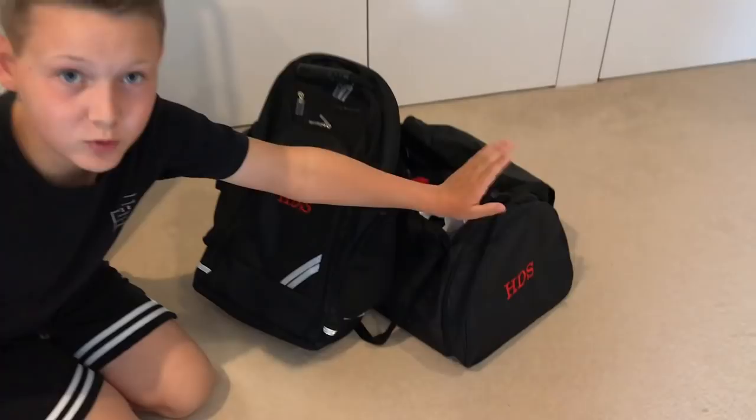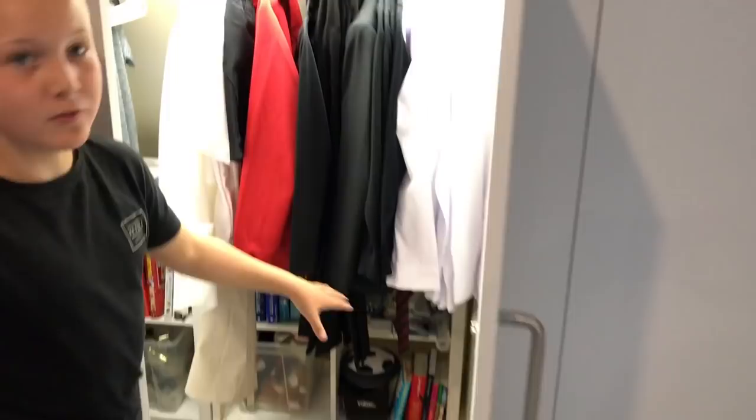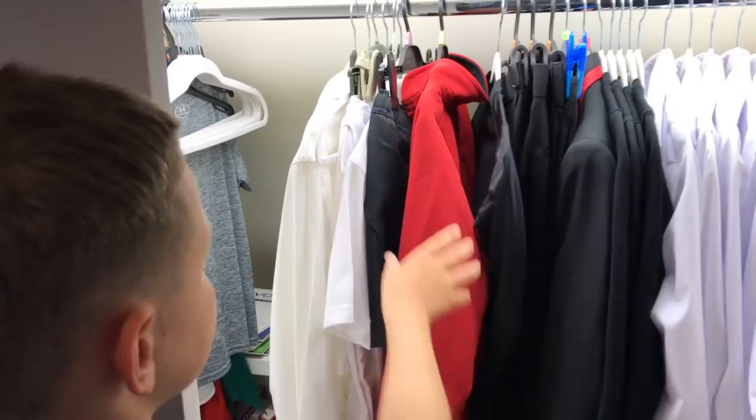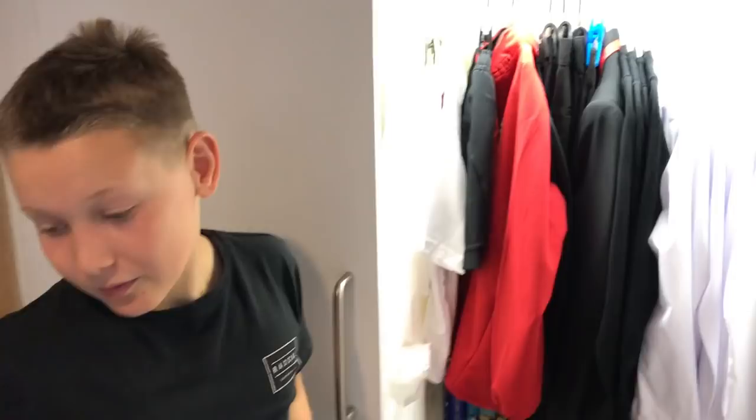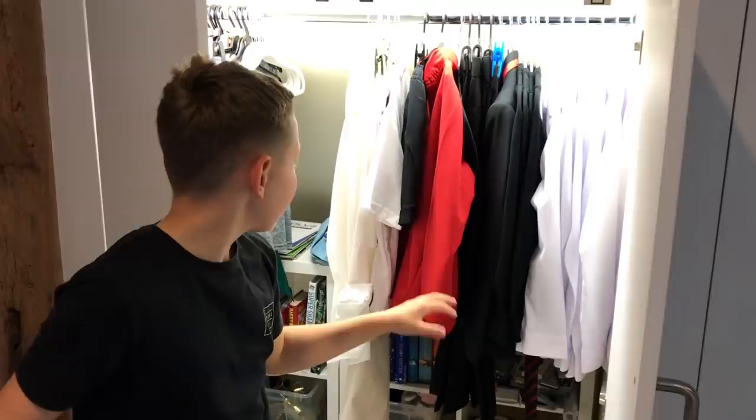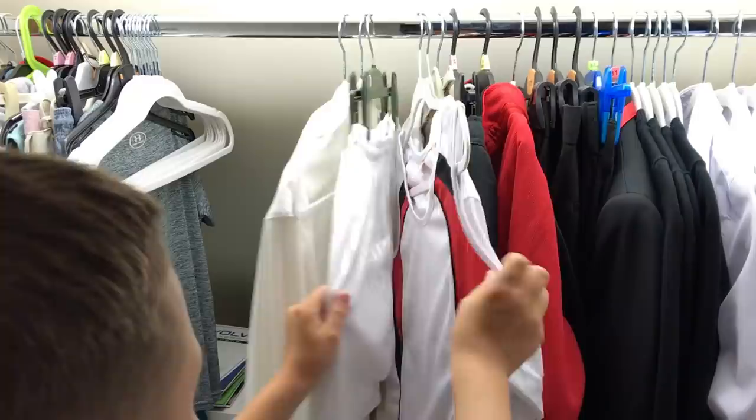I've just finished packing my school sports bag and my main bag. Up here we've got the wardrobe — I've got my shirts, jumpers, blazer, trousers. I've got some skins as well if it's cold and I'm doing sports. I've got a rugby top and rugby shorts, and the black and red boots for rugby because that goes with what I'll be wearing. And then I have a cricket top, athletics top and shorts, and also an art shirt.